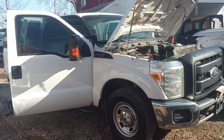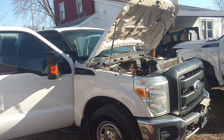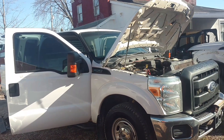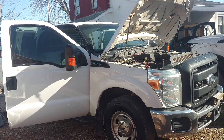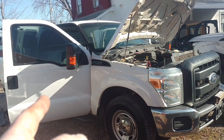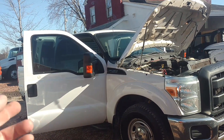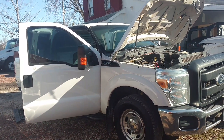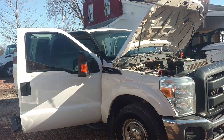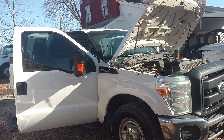Hey guys, JC Smith here. It's Monday, weather's nice, sun's shining, a little chilly yet — not quite up to where we'd like to be, but close enough. So we're out taking full advantage of it today. We're working on this — it's a 2011 or 2012 F-250, extended cab short bed. I got this truck out of the south and just had it delivered last Friday. Haven't had a chance to get to it because I had other stuff to get done.